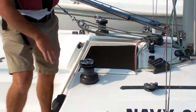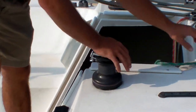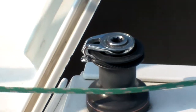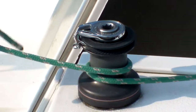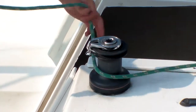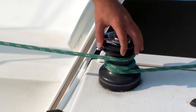As far as the winch goes, you always want to take your line and wrap it around clockwise. If you wrap it counterclockwise, it won't help you out at all — it's useless. Wrapping it clockwise will allow it to spin freely.